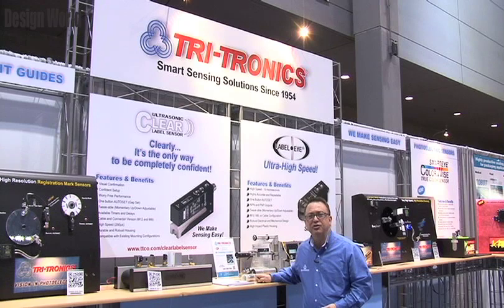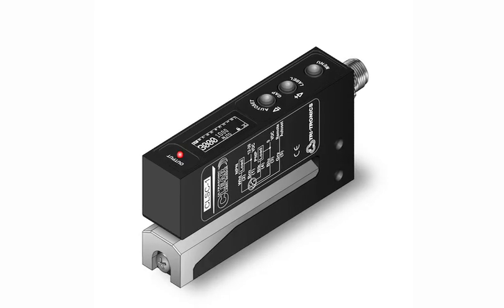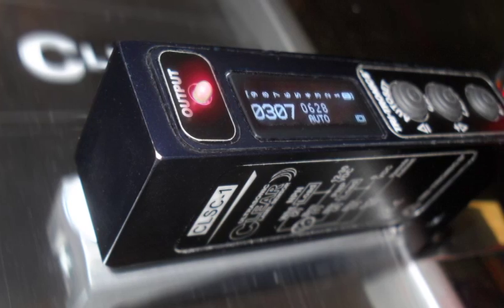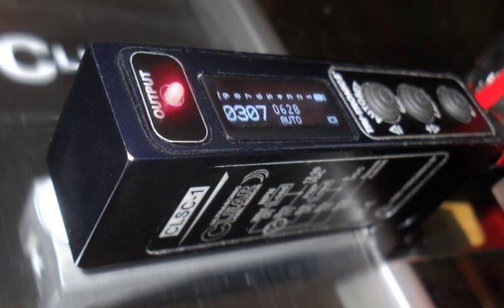We have an application to detect clear labels, and that's very difficult with photoelectric sensors. So we made an ultrasonic version and we put a very unique display on this product. No other label sensor, ultrasonic or otherwise, has a display like this on it.